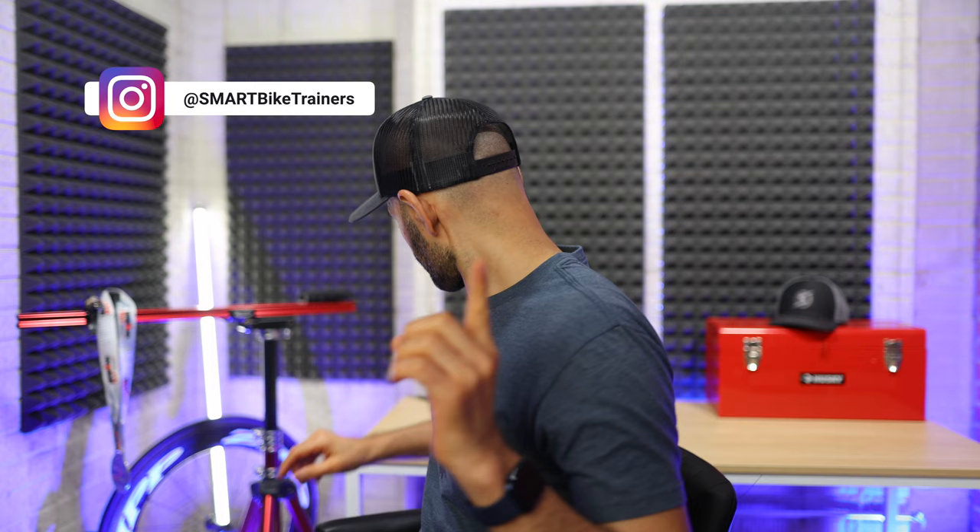But let's talk about the other big product from Wahoo, and that is the all new Speedplay Power Meter pedals, the Power Link Zero.